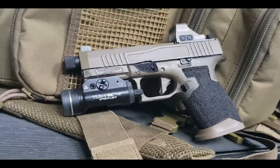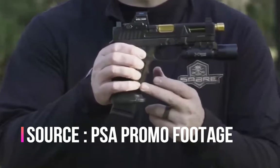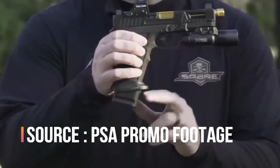GG Magwells now makes aluminum magwells, so it may be that their magwell is the same one that ships with the Saber Dagger, but I can't be certain of that. The Saber Dagger also ships with a plus-five mag extension. I'm running Glock OEM plus-two extensions, so that is a significant upgrade as well.